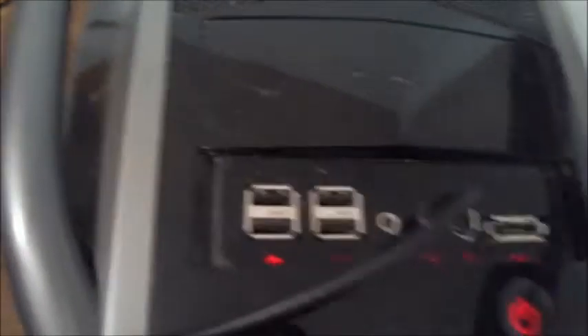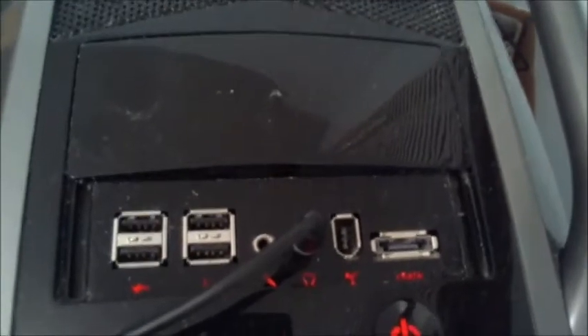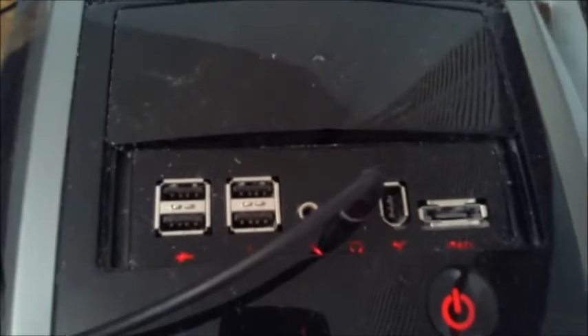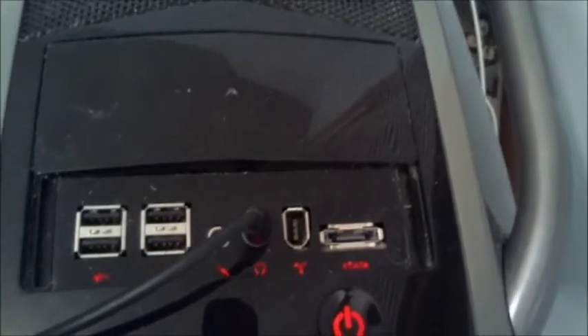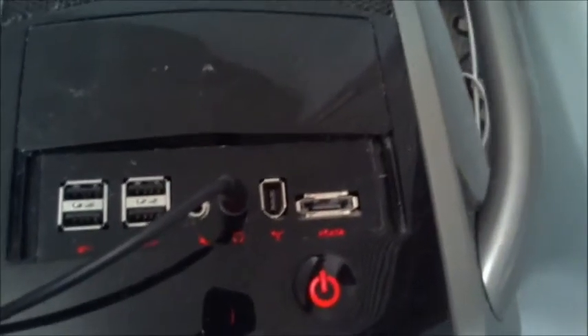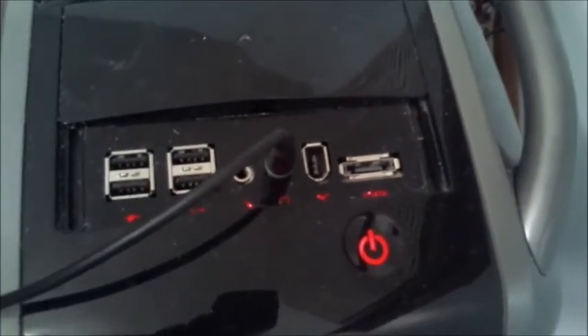I have four USB 2.0 ports, microphone jack, headphone jack, Firewire 400, and an eSATA port, which is pretty cool. They don't really make Firewire 400s anymore — usually it's the 800s, and usually those are PCI adapters. But it's pretty cool that with this case, it's basically built right in, so all you have to do is plug it to the motherboard if it has the corresponding Firewire connector on the board.